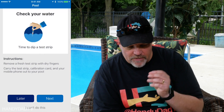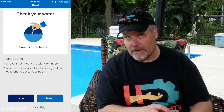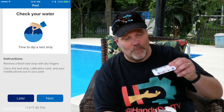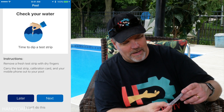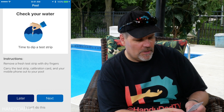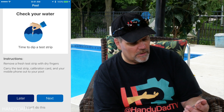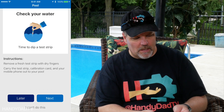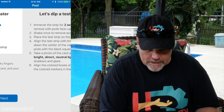For dipping the test strip, it says: remove a fresh test strip with dry fingers, carry the strip and calibration card out to your pool. I'm already at the pool, so let's do this. It also has this really cool calibration card. I have to dip the strip, then take a photo in natural daylight within 45 seconds after removing it from the water, avoiding glare and shadows on the card. It's cloudy today, so that should be pretty good. Dip it in the water for two seconds, take it out, take a picture.